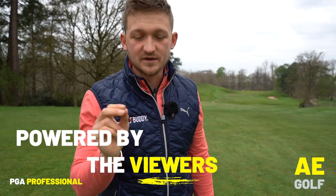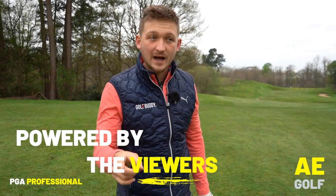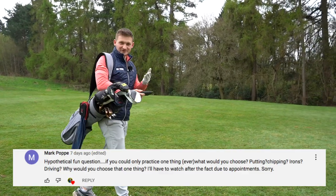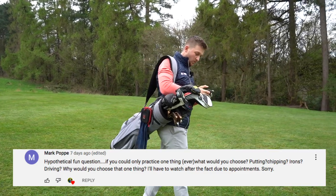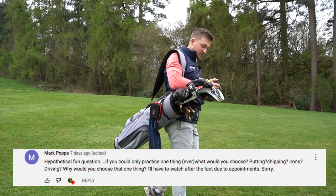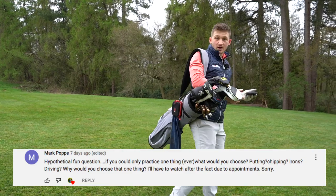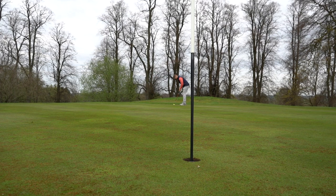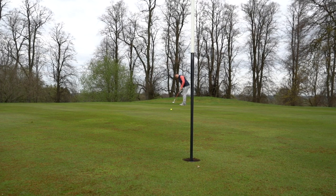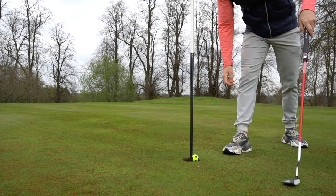Quickly, before you go — this is a brilliant question asked by one of you. Remember, this channel is powered by the viewers. This is from Mark Pope. He said: if you could only practice one thing ever, what would you choose — putting, chipping, irons, or driving? You know what I would pick? Chipping. I love chipping. One, I think it's more enjoyable. Two, you don't have to whack loads of golf balls. You can try different shots with different clubs. And if I was going to pick a club, it'd 100% be my 54-degree.